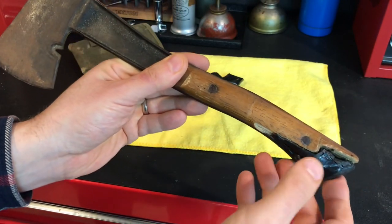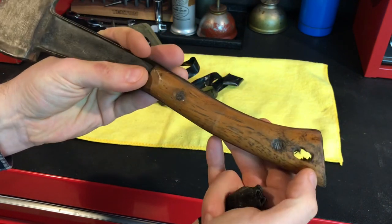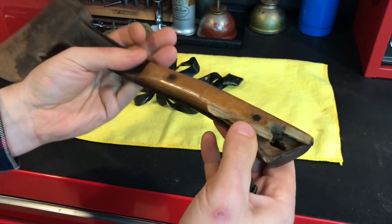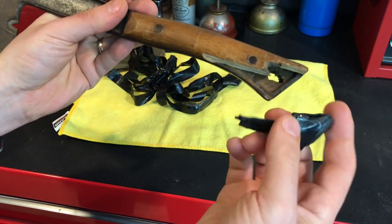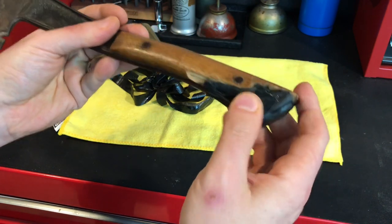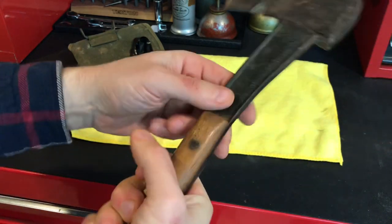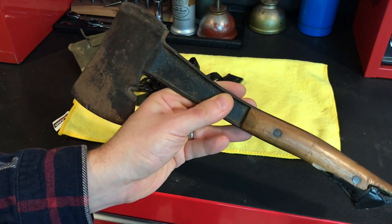Taking a look at the handle — the damage to this side is pretty extensive, probably going to need to put a new piece on both sides. Looks like there might have been a hole drilled through there that wasn't part of the original design. There was some sort of foam weather stripping type material compacted in there and wrapped with electrical tape to make a pretty good in-the-moment fix, but we're going to make this look better than new.